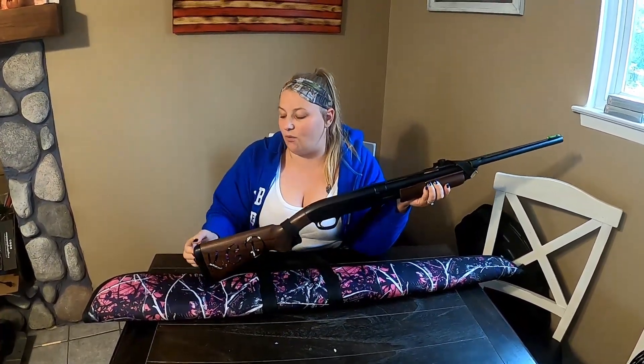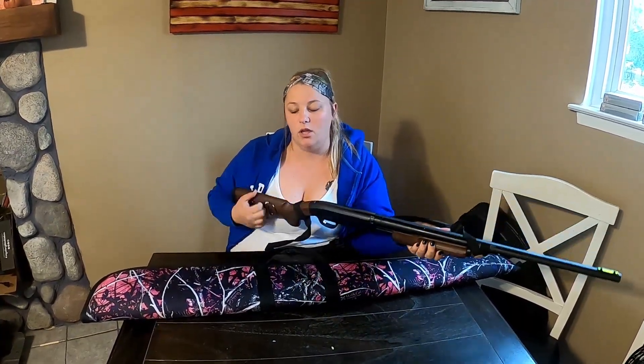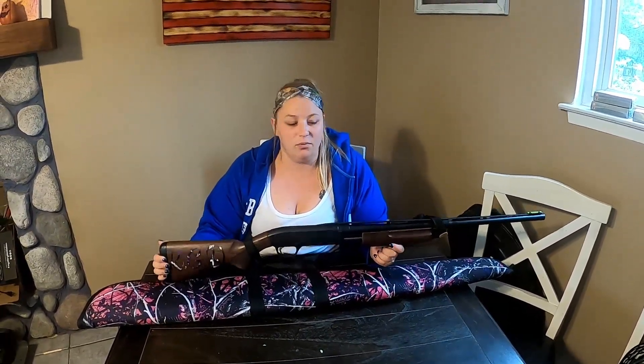It also has a rubber recoil pad on the end, which made this gun appealing to me. When shooting, it's really comfortable on my shoulder. The grips on the pump and the recoil pad really absorb a lot of the recoil you get from shooting a shotgun. This gun came with a full, modified, and improved cylinder choke, which was also pretty cool.